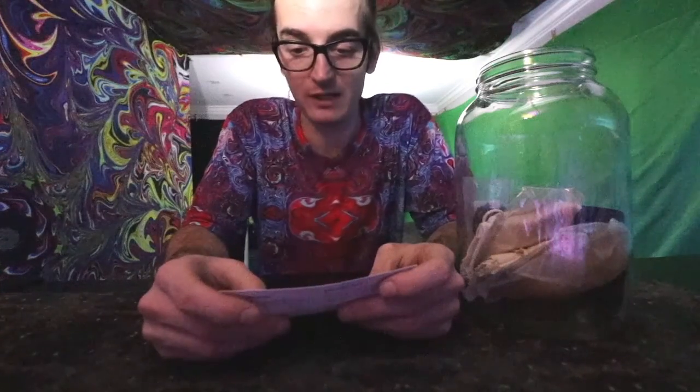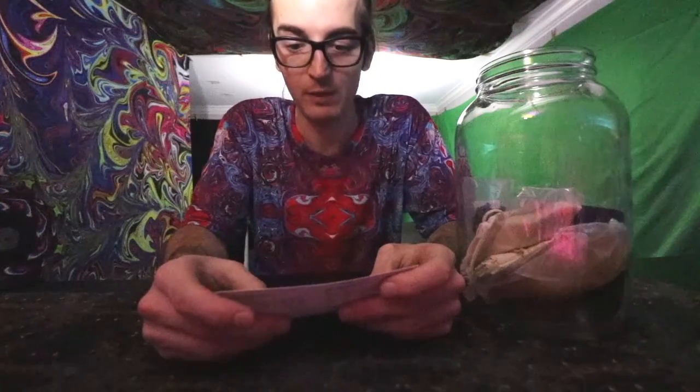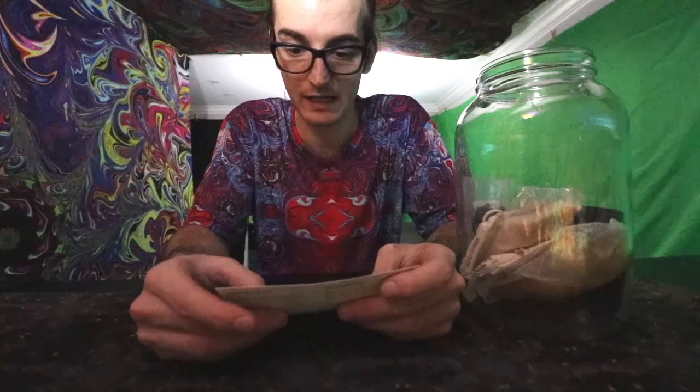So the brewing instructions are as follows: in a medium-sized pot, bring four cups of filtered water to a boil, then turn off. Pour the entire contents of the organic tea blend pouch — three tablespoons — into the cotton tea bag and add to the pot to steep.